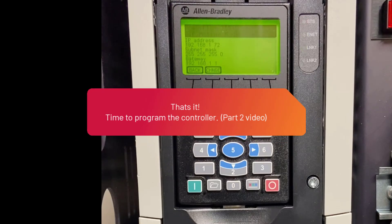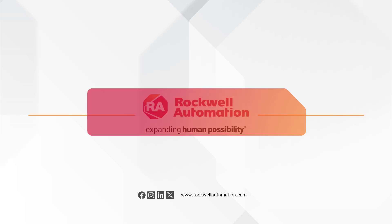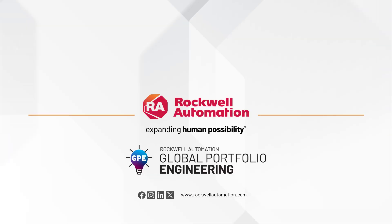Continue to walk through Part 2 to observe the online configuration and startup of this drive. We hope that you have enjoyed this video. Thanks for watching.